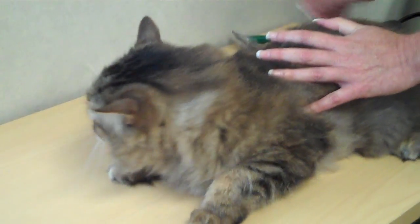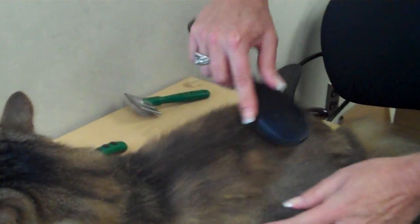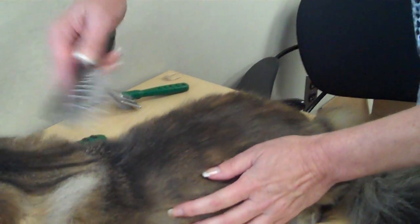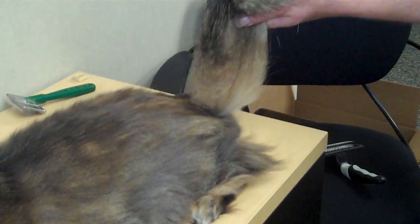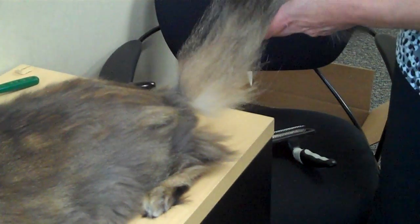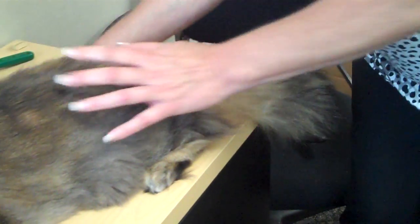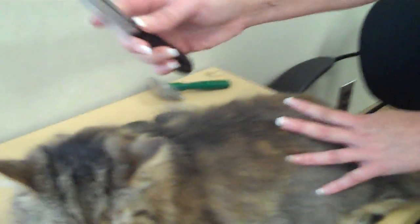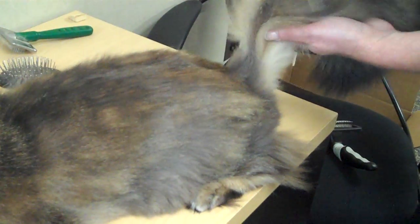Some other grooming tools would be a pin brush. A pin brush doesn't really remove any fur along the short areas, but it's good for the long bushy tail area. You can see that it's pulling some of the undercoat out of the tail. There are also metal combs that can be used for removing the loose fur — you can see how much is coming out.